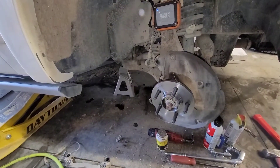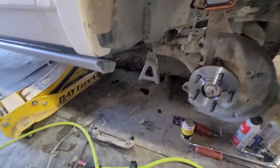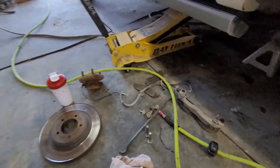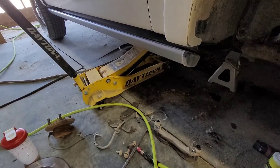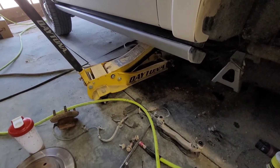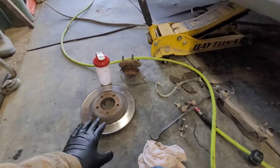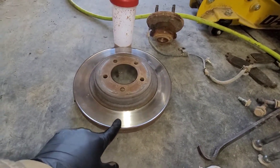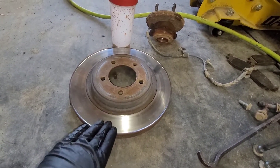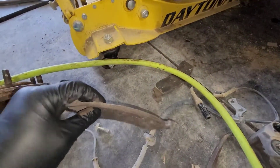This vehicle does not get driven very much, and based on what I'm seeing here, it has needed brakes for a very long time. I've never done a brake service on this vehicle in the nearly four years that I've been here, and I don't think anyone else has either. But based on what I'm seeing here, this thing really needed it, especially in the front. This rotor is completely worn out. There's a huge groove worn down in it and the pads - there's very little material left.